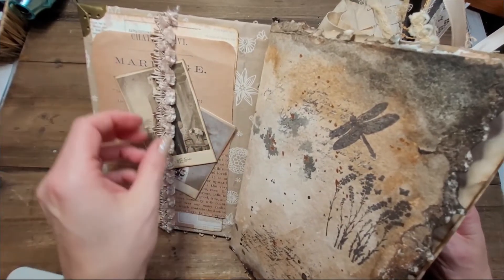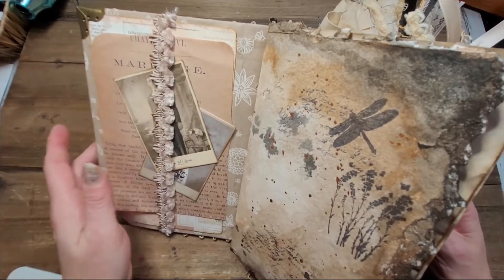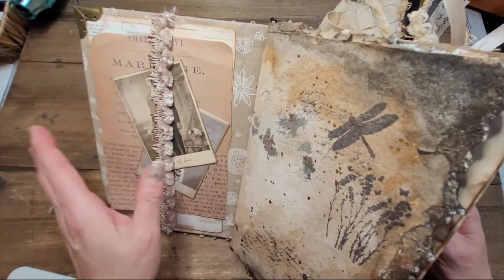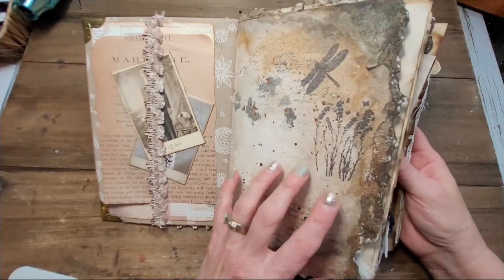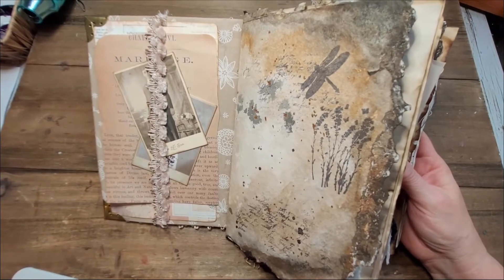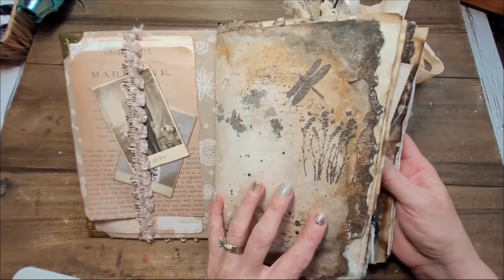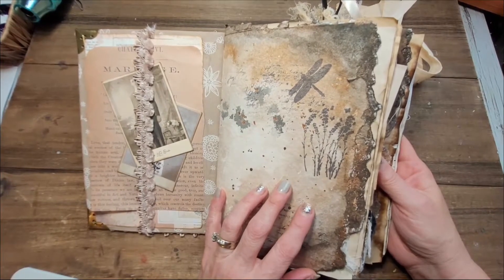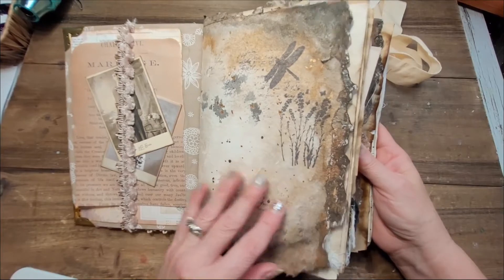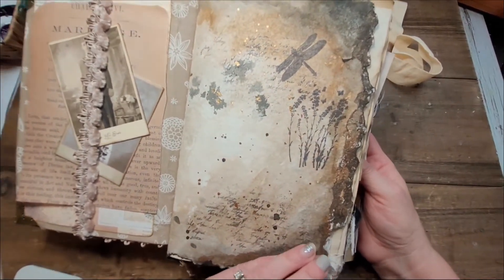Of course there are papers and journaling cards for you to put whatever — your own pictures, tickets to an event, or a love note from someone in your family. If you're making an heirloom out of this, like an album for your children or grandchildren, the possibilities are really yours to make because you can use this whichever way you want.